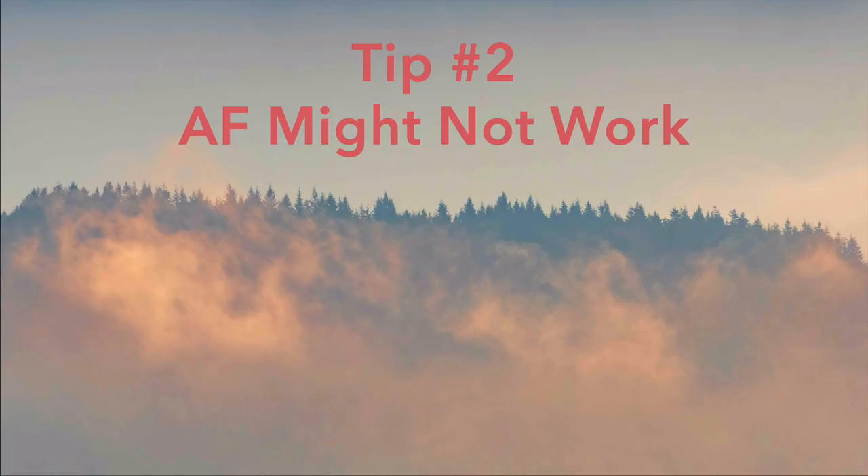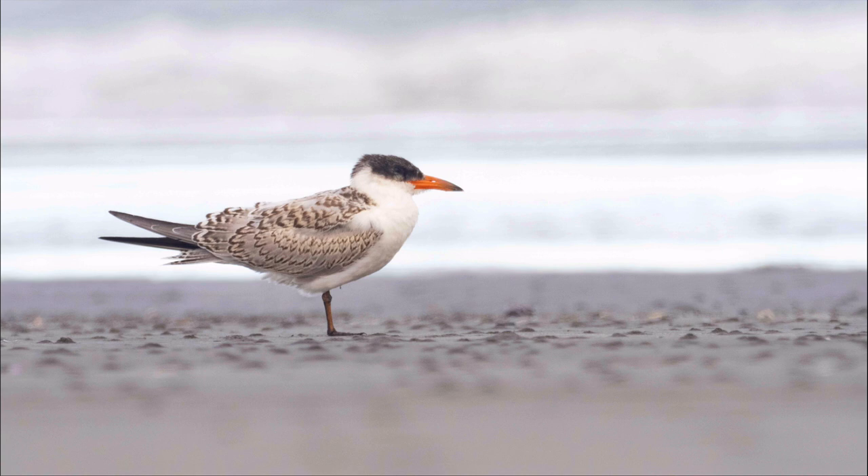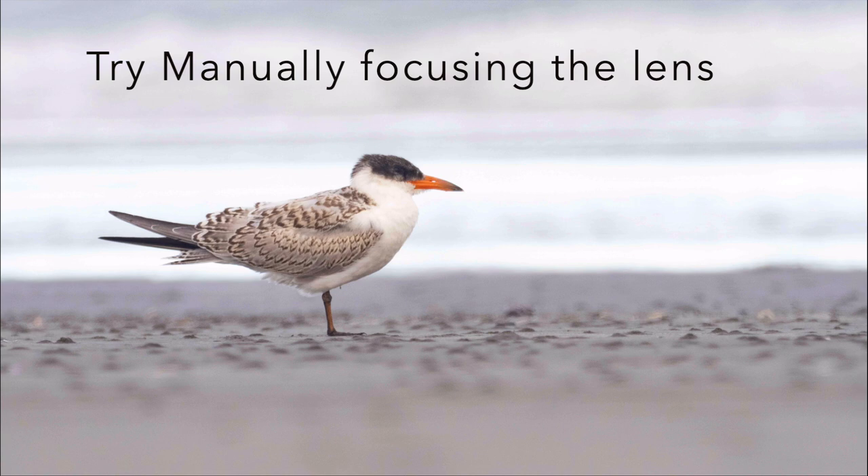Tip number two: your autofocus might not work very well if the fog is very dense. Your autofocus is going to pick up on the moisture in the air and atmospheric conditions and just not work well. When I was taking this photo of a juvenile Caspian tern, I was laying on the ground and the fog was thicker there — I could not acquire focus. This is the sharpest image I could get even after running it through Dehaze in Lightroom and Topaz Denoise AI. If you have a manual override, you may want to help fine-tune focus when shooting in foggy conditions.